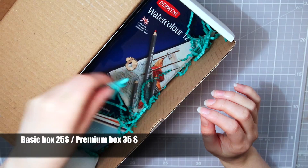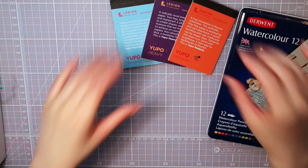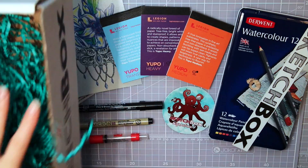Sketchbox is either $25 a month or $35, depending on whether you get the basic or the premium box, so there are two kinds to choose from. This is the premium box, so it is a little more expensive. They are currently only shipping to the US and Canada — $5 shipping to the US and $10 to Canada. They have been shipping worldwide before and are apparently working on doing that again soon.